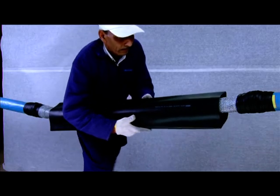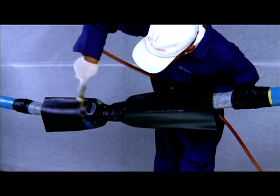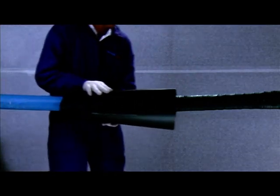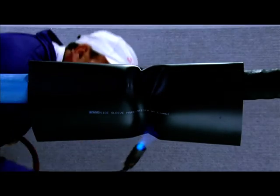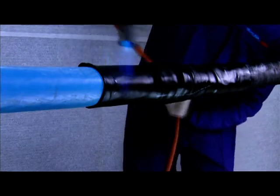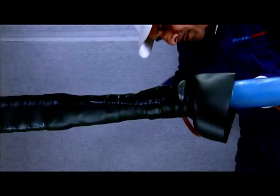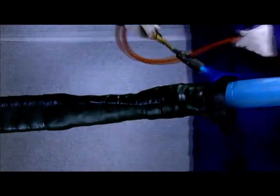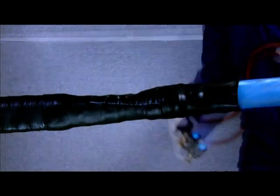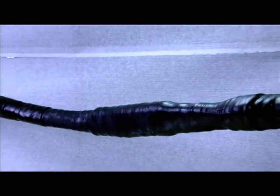Slide the main outer jacketing tube over the GI mesh and shrink with the help of blow lamp or torch. Slide the heat shrinkable adhesive lined side sleeve on one side of the joint, ensuring that about 200 mm of outer jacketing sleeve is covered under this, and shrink completely. Slide the second side sleeve to the other side of the joint, position it correctly and shrink it completely. Now, Yamuna Densens heat shrinkable straight-through joint for 11kV 3-core XLPE insulated cables is complete.